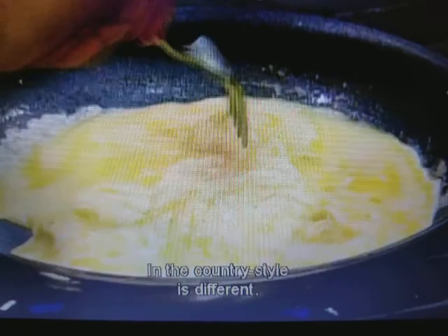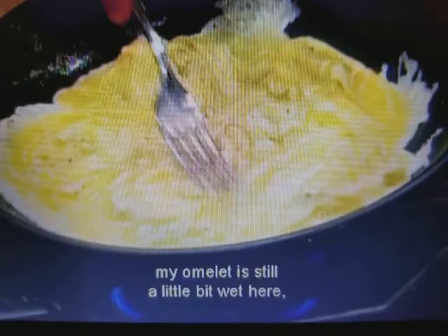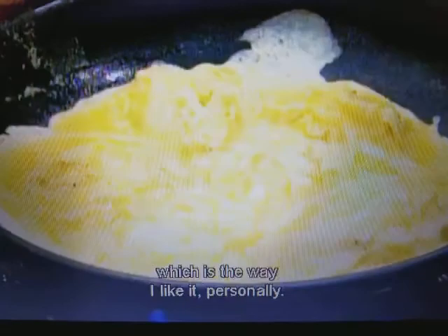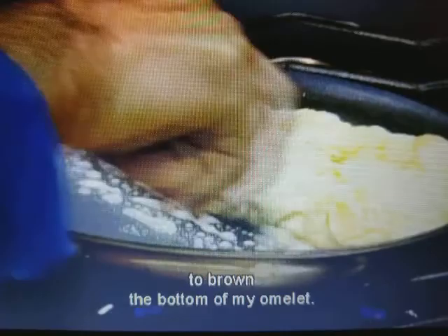How long do you cook it? It's entirely up to you. You can have it slightly wet in the center — I like it a bit wet. My omelette is still a little bit wet here, which is the way I like it personally. But I would probably brown it just a minute or so, then fold it in half like this. At that point, maybe put a little piece of extra butter in the bottom to brown the bottom of the omelette.